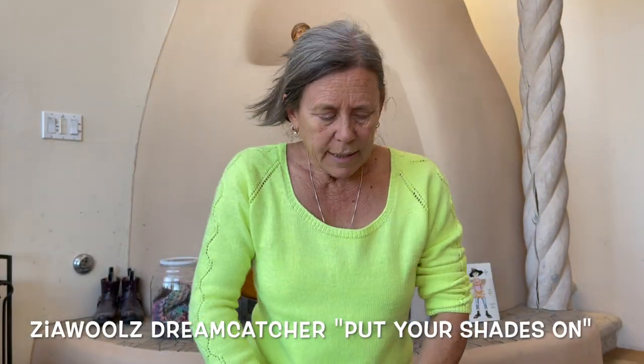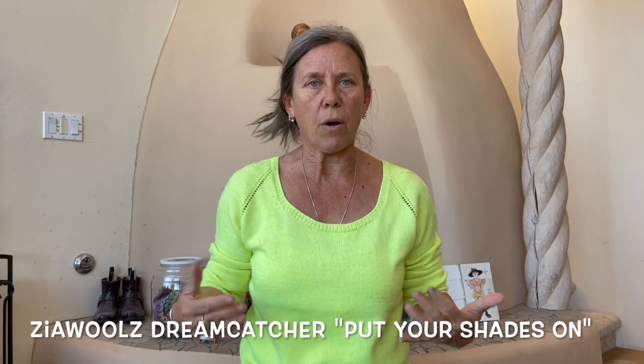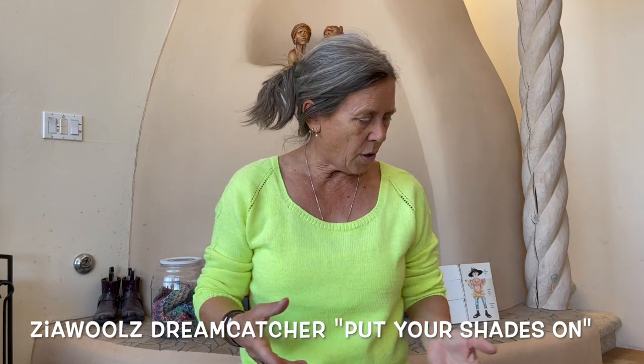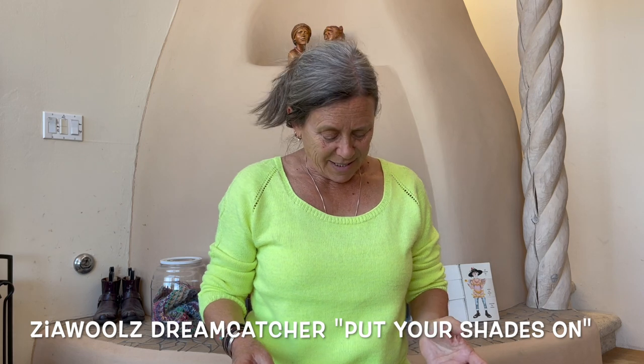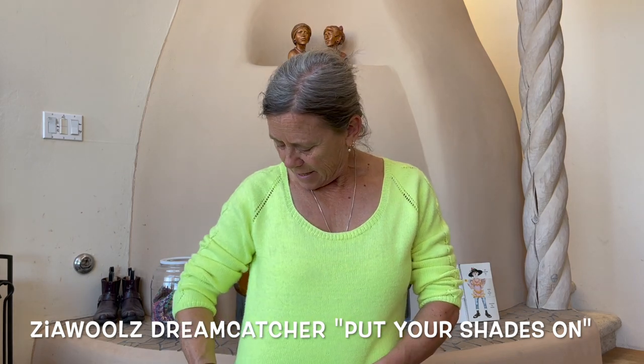I haven't worn this sweater as much as I thought I would, even though overall I love it and I love the colorway — it's called Put Your Shades On. But it's so sensitive; you can see all the cat hair. I even see somewhere where I had a stitch marker in there. I don't know — I wish it wasn't so light. I could over-dye it and make it a little bit darker, which would be more practical in everyday life. Maybe I'll do that — it's a good idea.